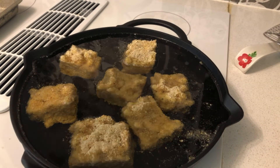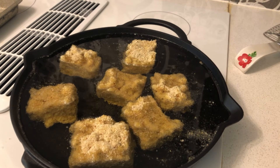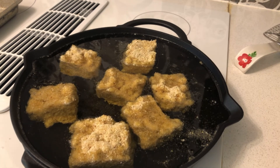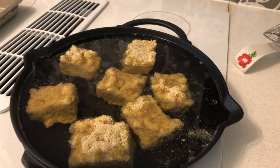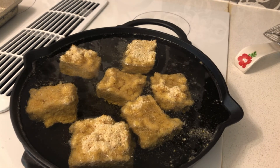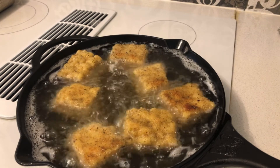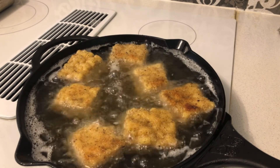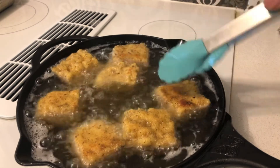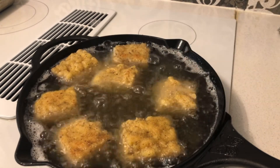That's all the mac and cheese bites in the first batch. But it looks like I made a mistake — I didn't turn the heat up quite enough. I'm not usually great at frying on the stove — I'm better with a deep fryer. I'll keep you updated once the first batch is fried up.